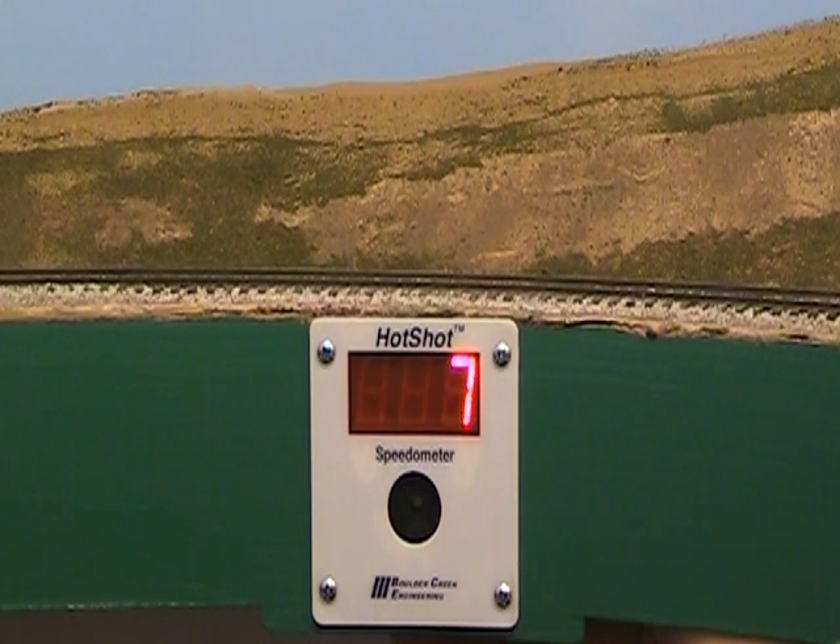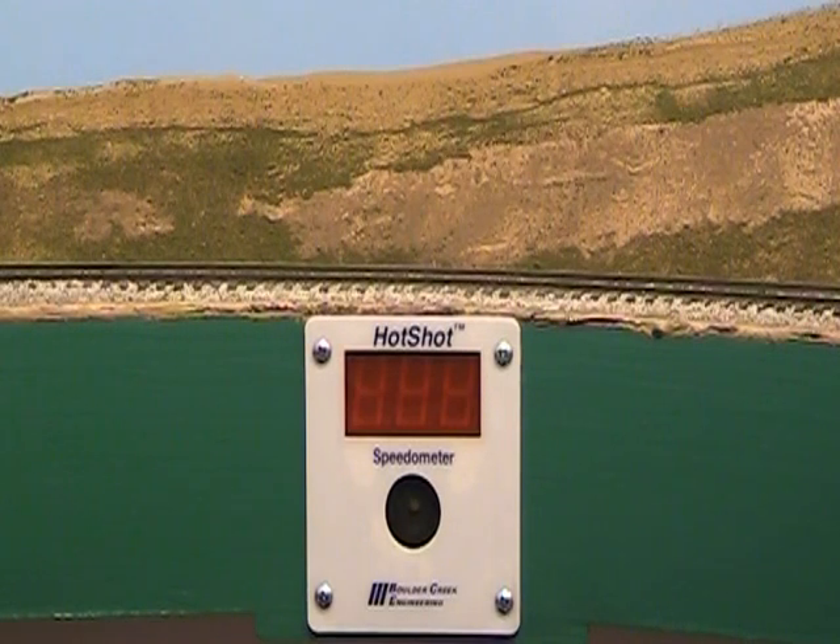The speed limit is set in the same way when the mode switch is moved from run to L. In just seconds, Hotshot speedometer can adjust its photo sensors for typical lighting conditions.